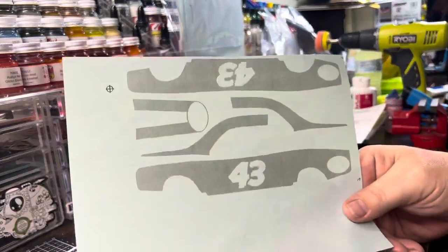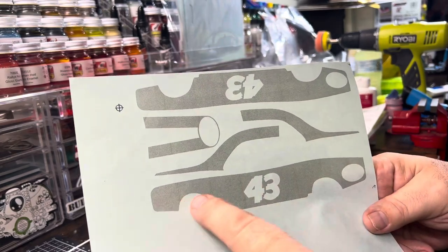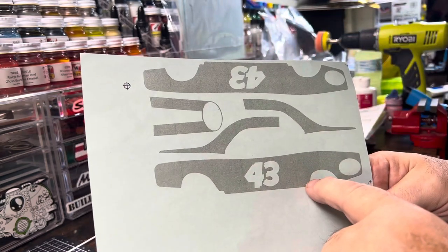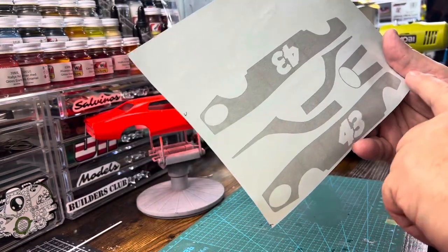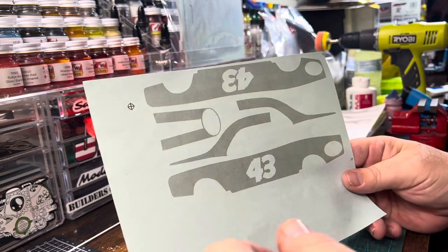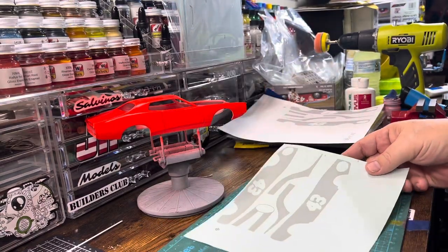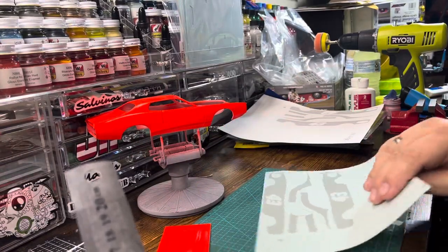What I did is I just put it on the back side, and thinking about this — although this looks like the driver's side — since it's on the reverse side of the mask, this becomes the passenger side, which still works out fine. Actually, this doesn't even matter because I'm not using that anyway, so I'll just reverse this. What I'm going to do is cut this out.